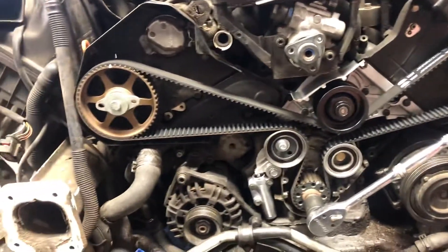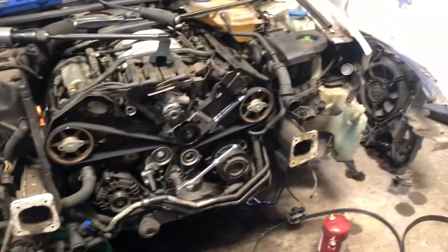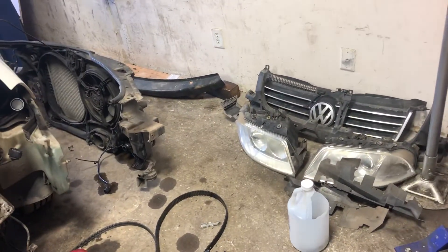We are taking this video as a record of the work that has been done. As you can see, it is quite a lot of work — we had to remove all the front end to be able to access the components. Thank you.